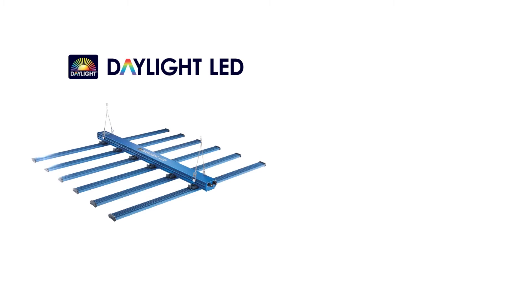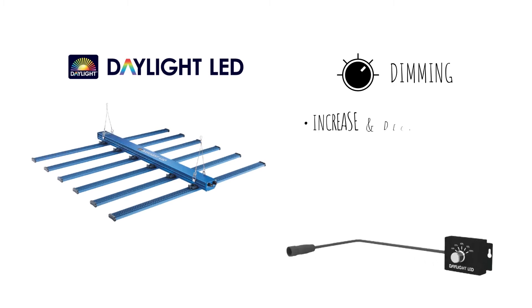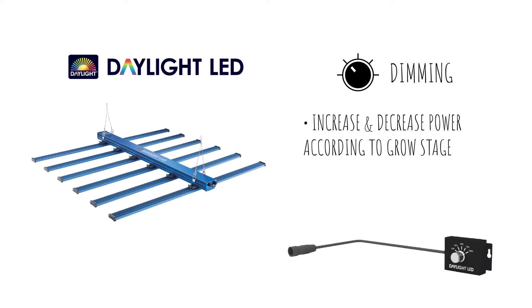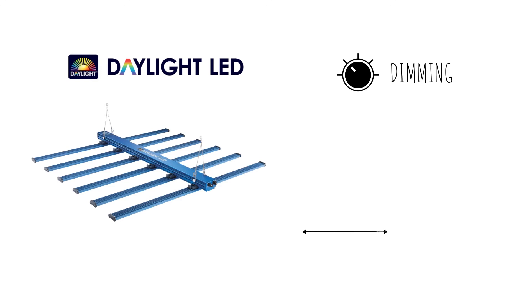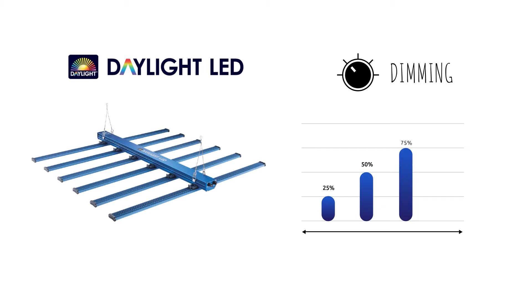Each unit includes a dimming feature allowing the grower to increase and decrease power according to their requirements. One dimmer can control up to 10 linked units via i-link cables. The dimming function gives the user the ability to reduce the power to as low as 25%, and can be increased to 50%, 75%, and then full power.